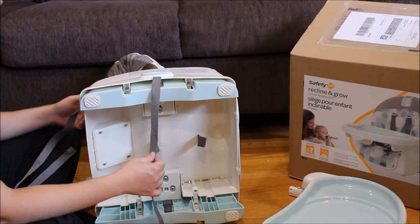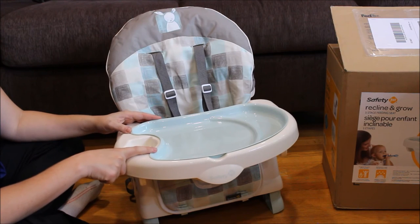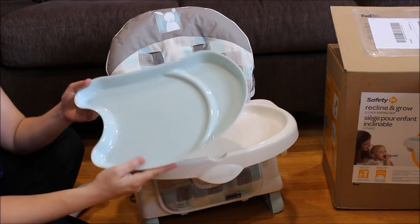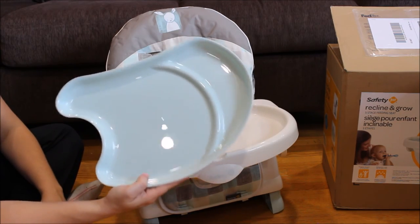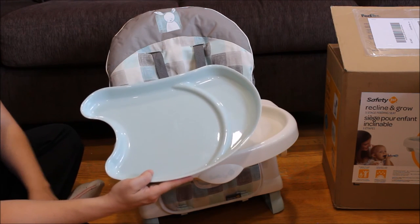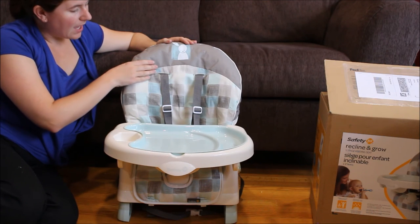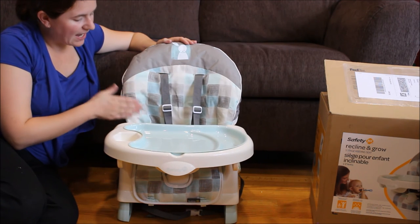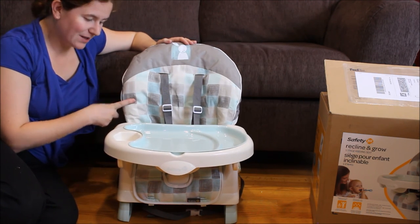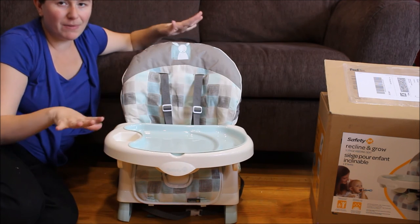The snap-in tray is also dishwasher safe, so if it's quite a mess you can throw it in the dishwasher with the rest of your dishes. The pad on the chair is nice and soft and easily wipeable, but it's also machine washable, so if it gets really dirty you can take it off and pop it in the washer.